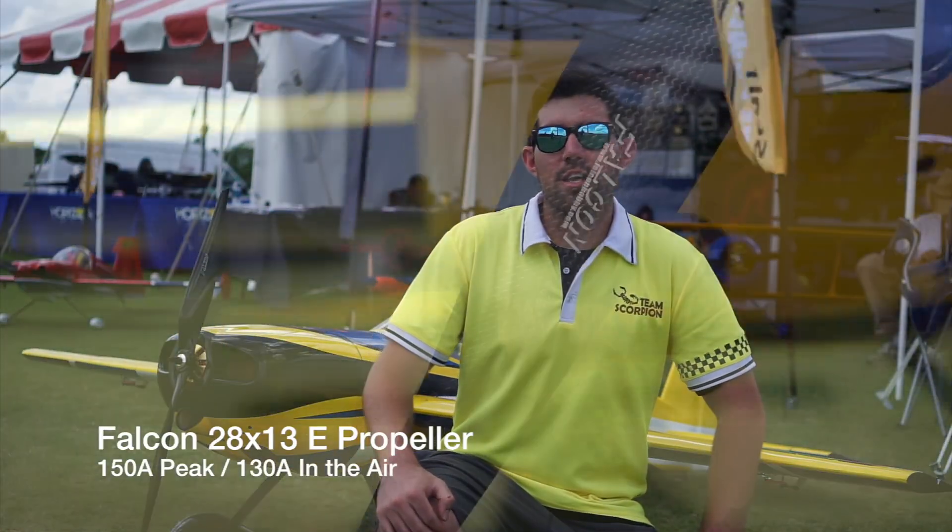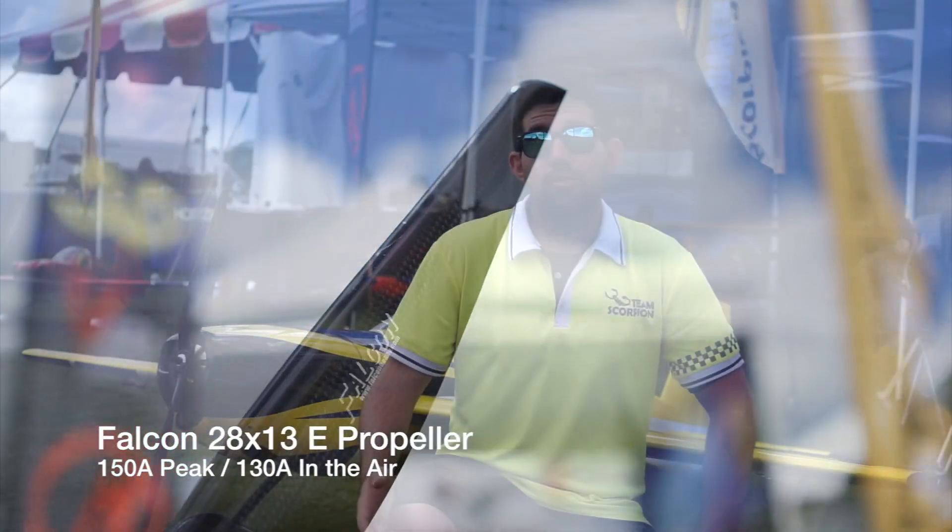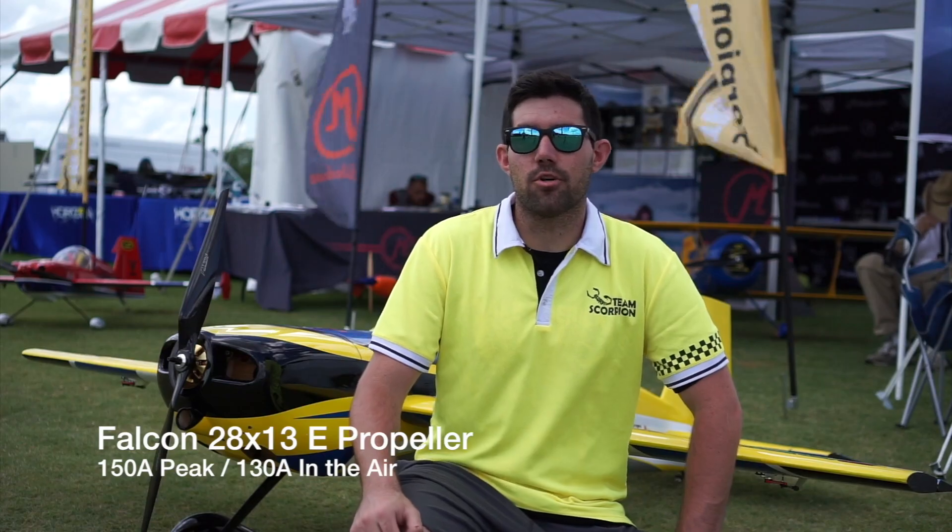I'm currently running the Falcon 28x13 prop. On the ground it's only about 150 amps and in the air it's only about 130, which is well below the rated 160 amp peak that the motor can perform.